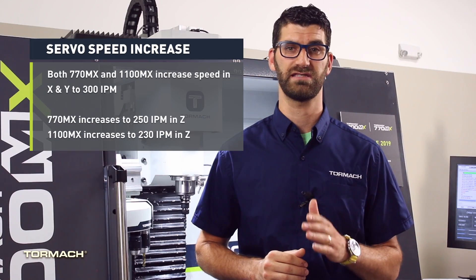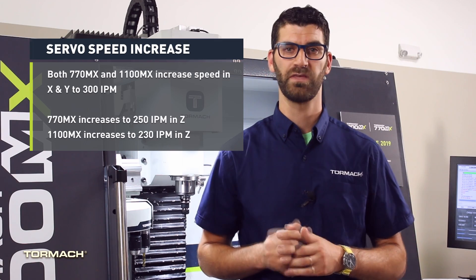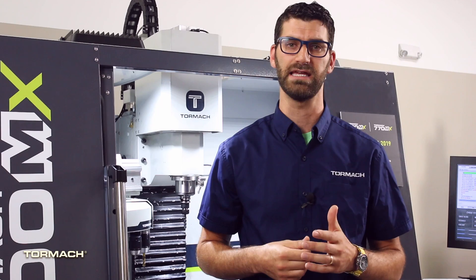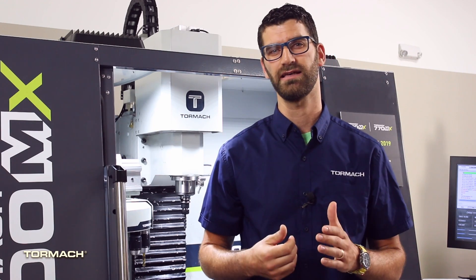The servos increase the speeds of the machine to 300 inches per minute in X and Y, 250 in Z for the 770, and 230 in Z for the 1100. On top of that, the servos allow for a hard stop to indexing for repeatable homing, and have fault detection in case something goes awry.